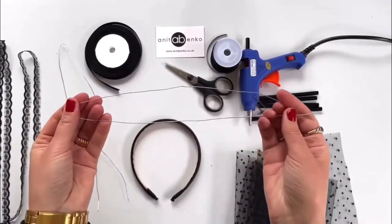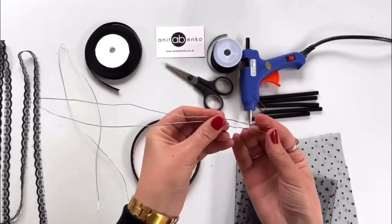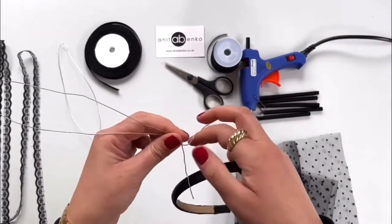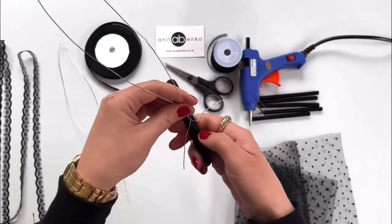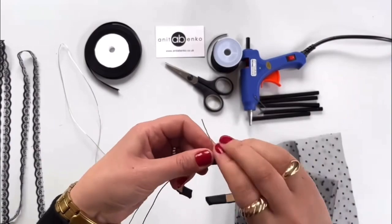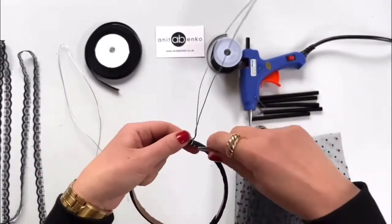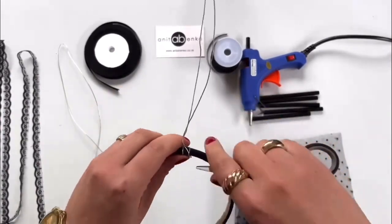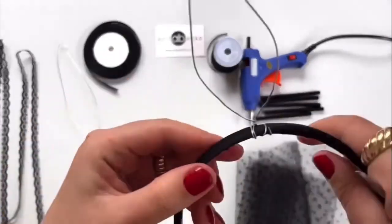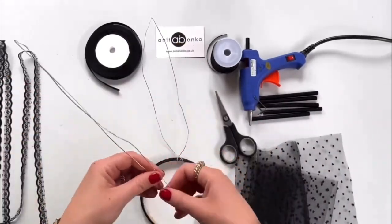First I'll be preparing the bunny ears. I'm using this 60 centimeter wire, shaping it into the ears, and I'm wrapping that wire around the headband — approximately five centimeters each end of the wire around the headband. My first bunny ear is attached now. I'll repeat the same process on the other ear.